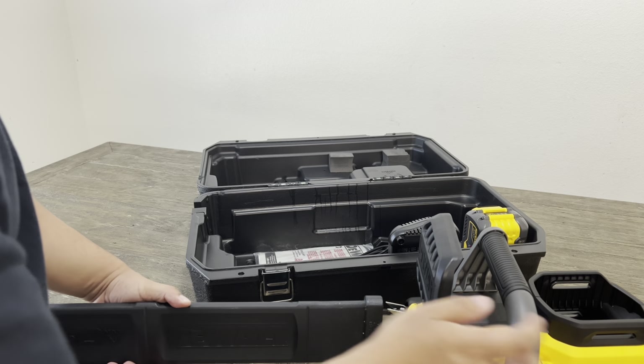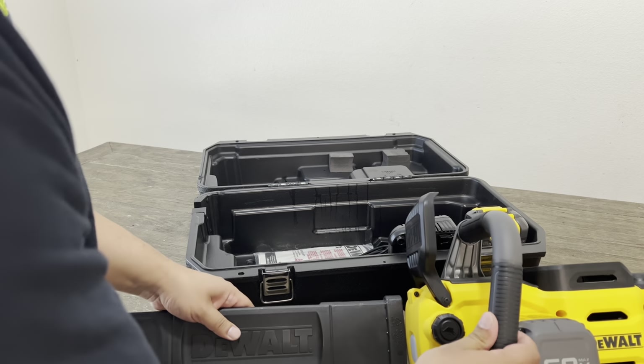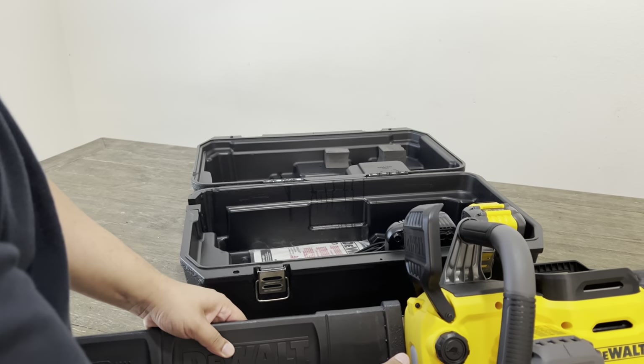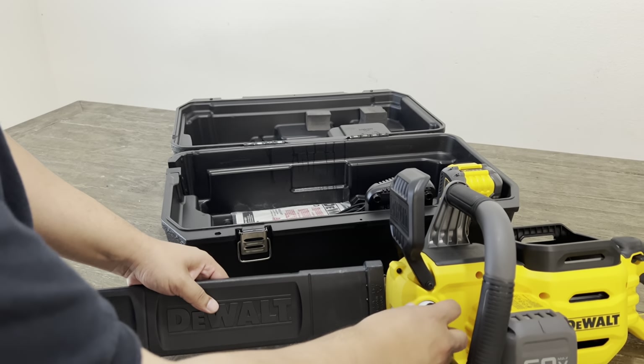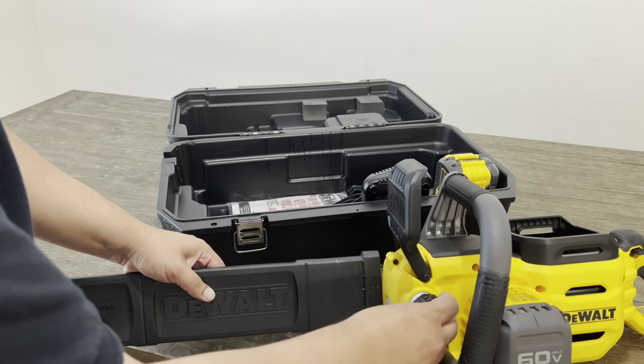It does come with the metal bucking spikes. Right here is where you put the bar and chain oil — it has an automatic oiler. Just open this up, fill it up, and you're good to go.